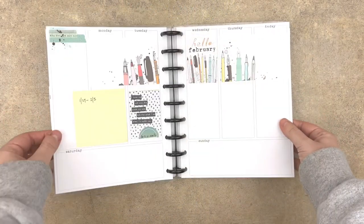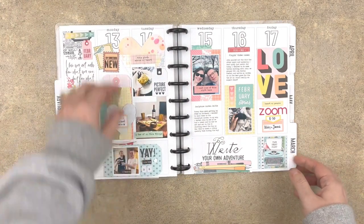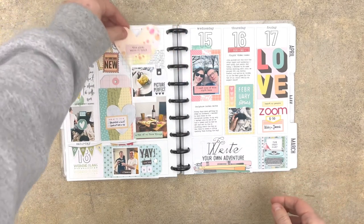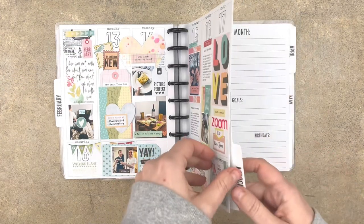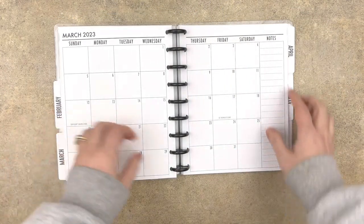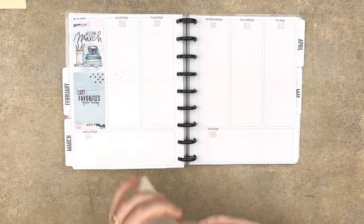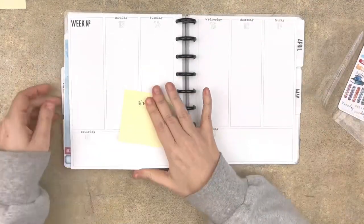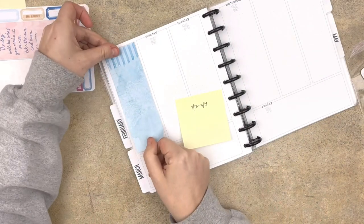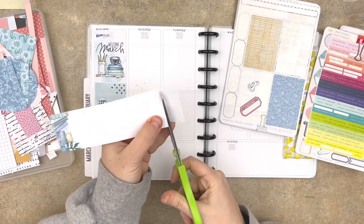I have blanks — weeks that are not done. But as you can see, I have started to put a little bit on the page for almost every week up till March. I do this because sometimes I don't have enough time to complete a whole spread, but I want to get in and do something with my memory planner. The idea is that by just having something on the page, I'm a little bit more motivated to keep going as opposed to looking at a blank page.